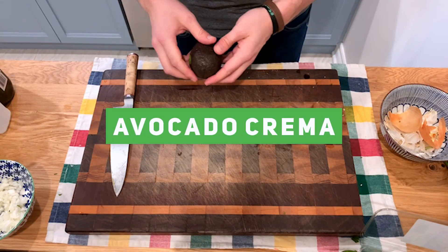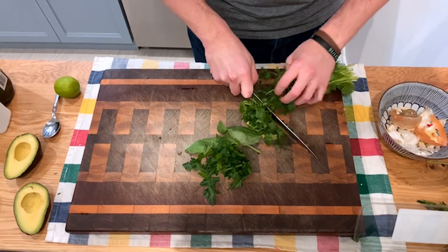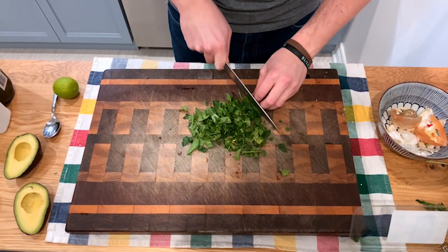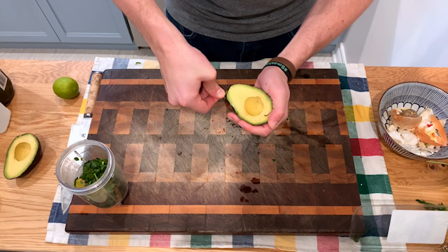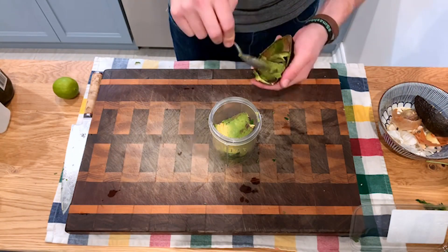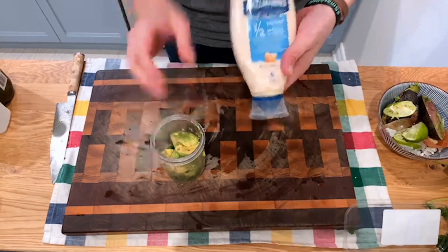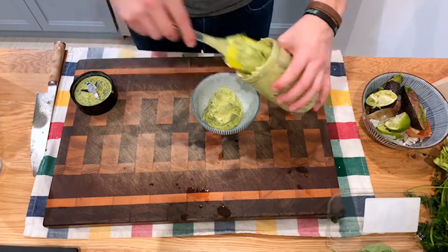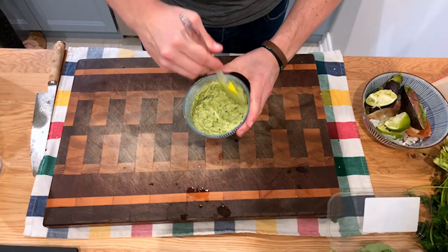Moving to our avocado crema — you'll need your avocados, and we're going to grab our herbs: some basil, some parsley, and some cilantro. Roll them all up and give them a quick chop. The idea with the avocado crema is that it's very herbaceous, full of flavor. Add the chopped herbs to your blender, then add two avocados. Don't forget your lime — add about a full lime's worth of juice — and about half a cup of mayo for creaminess. Add some salt and pepper, give it a quick mix, and you're good to go.